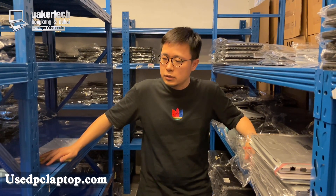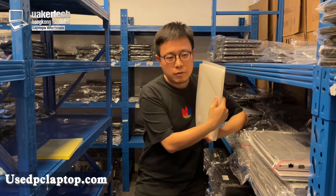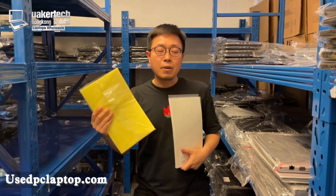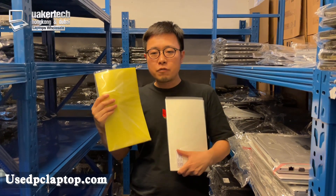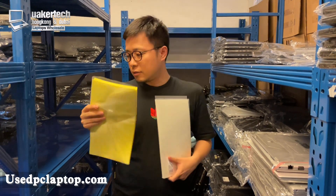So today I'm going to tell you: it all lies in this film — we call it films. There are two kinds of films, and this is made of plastic. Later I'm going to show you the whole process of my technician fixing this screen problem.